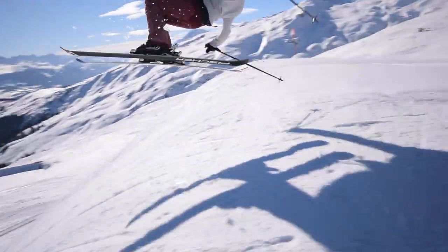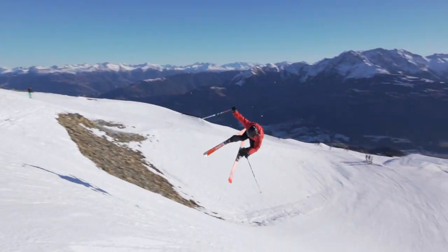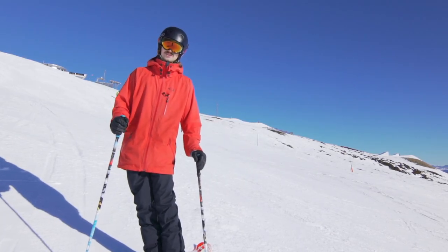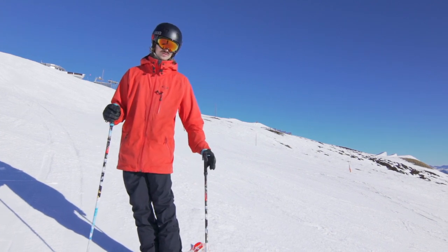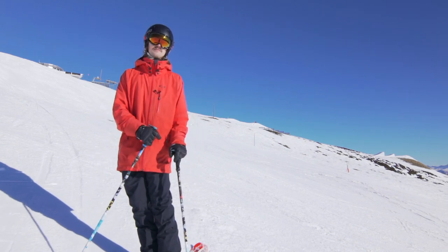On my how-to nose butter video I got a lot of comments asking whether you can do it with this ski or that ski. I thought I'd answer this question straight away: it is easier with a soft ski. Even if you have a stiff carving ski, that would be easier than a stiff twin tip ski since the tail is really short. But anyways, soft skis make it easier.